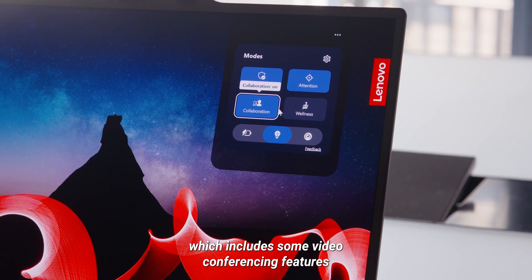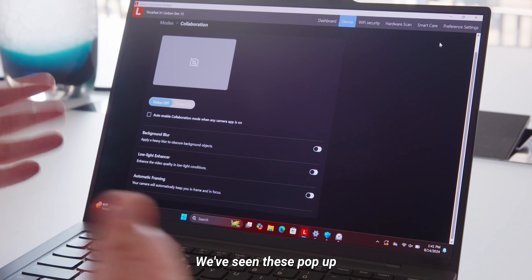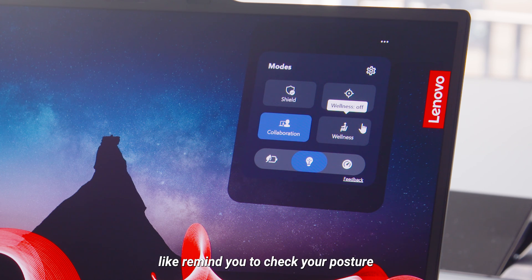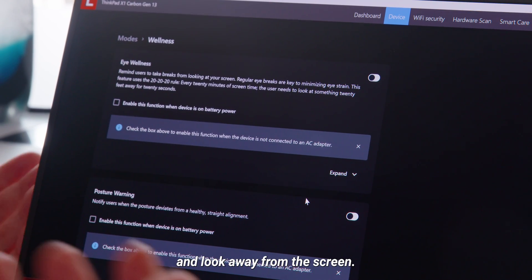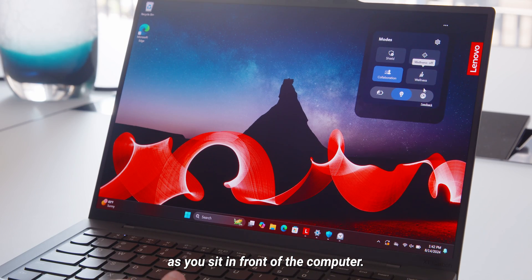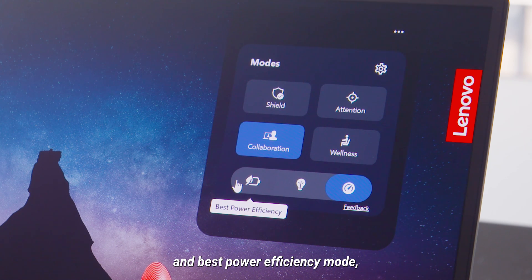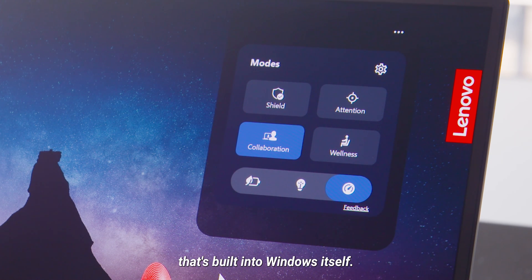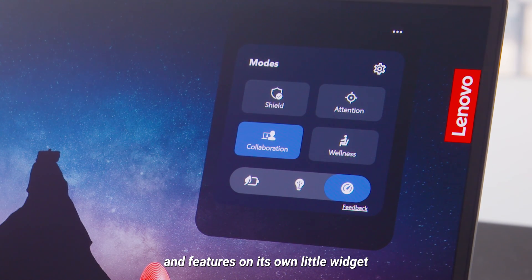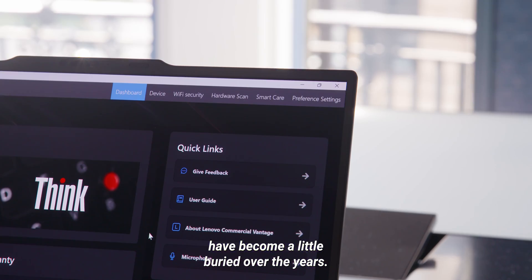Then there's Collaboration Mode, which includes some video conferencing features like background blur, auto framing, and low-light LED enhancement — features we've seen in other software suites including the Copilot feature set. Wellness Mode will do things like remind you to check your posture and look away from the screen — some health and lifestyle improvement features as you sit in front of the computer. Finally, along the bottom, there's Balanced, Best Performance, and Best Power Efficiency Mode — the same features built into Windows itself, but Lenovo surfaces them in its own widget since the Windows settings have become a bit buried over the years. That wraps up Smart Modes.